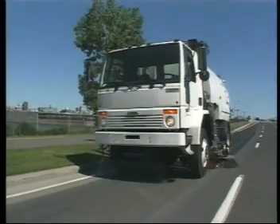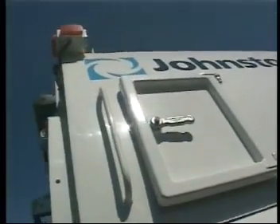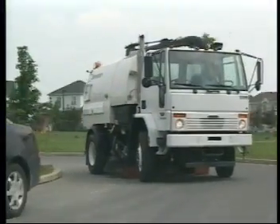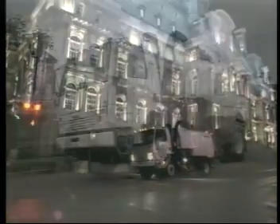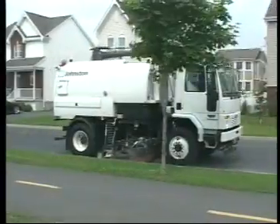New from the world's largest manufacturer and the inventor of vacuum sweepers, the Johnston VT650 is already world-renowned for its reliable performance. This multi-tasking vacuum sweeper is an environment-friendly workhorse. It is PM10 compliant and complies with all relevant emission regulations.